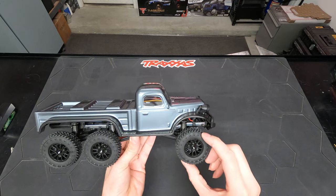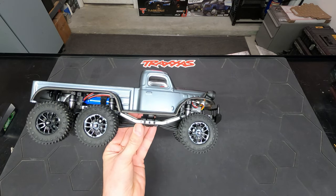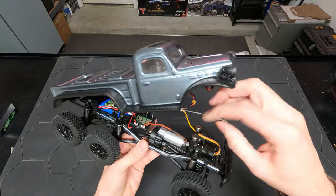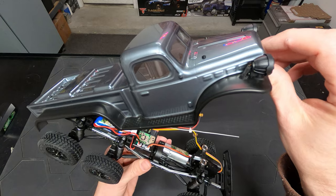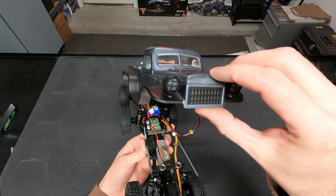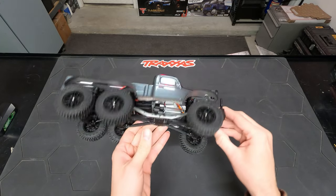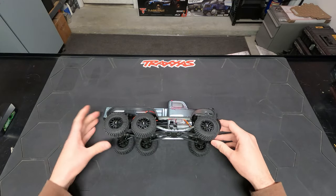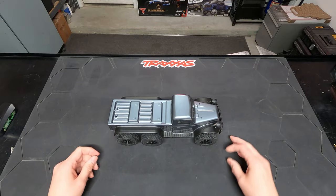I really dig it — the weighted rims, the aluminum shocks, the steel frame, all very nice. Multiple accessory outputs for the ESC so we can add extra lights. Let me pop this wheel off — I'm going to open it up and take a look at what kind of wheel weights they're using, and then get the overall weight of the vehicle out of the box.